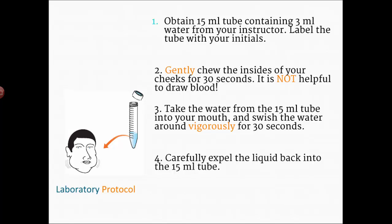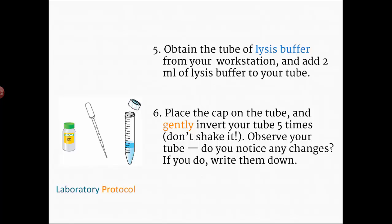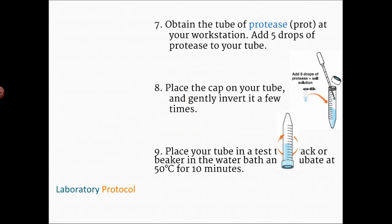Once you're done swishing for 30 seconds, expel the liquid back into the tube — it will have all the cells in it. Then you'll add two milliliters of lysis buffer using your transfer pipette, put the cap back on, and gently invert the tube five times. Watch for changes and write them down. Then add five drops of protease from the tiny micro tube, cap it again, and gently invert a few times.